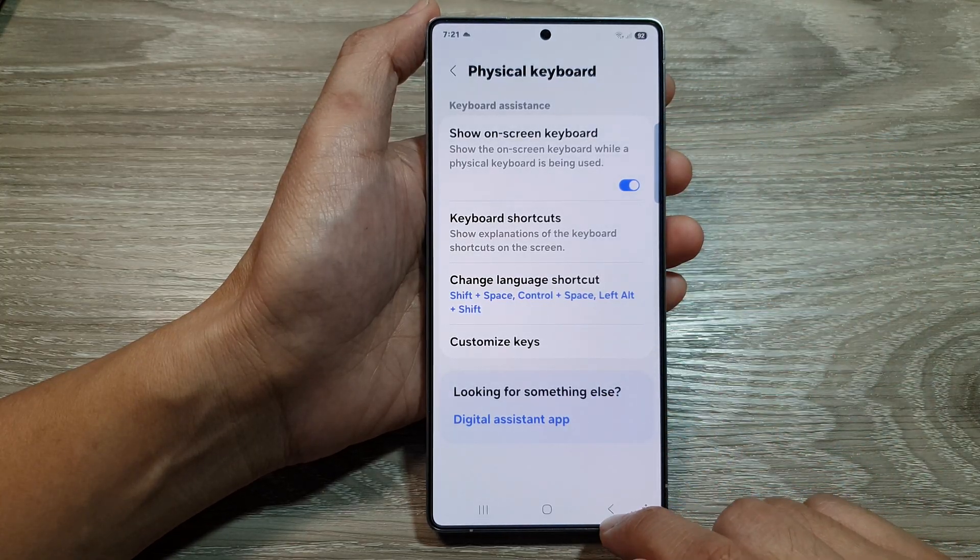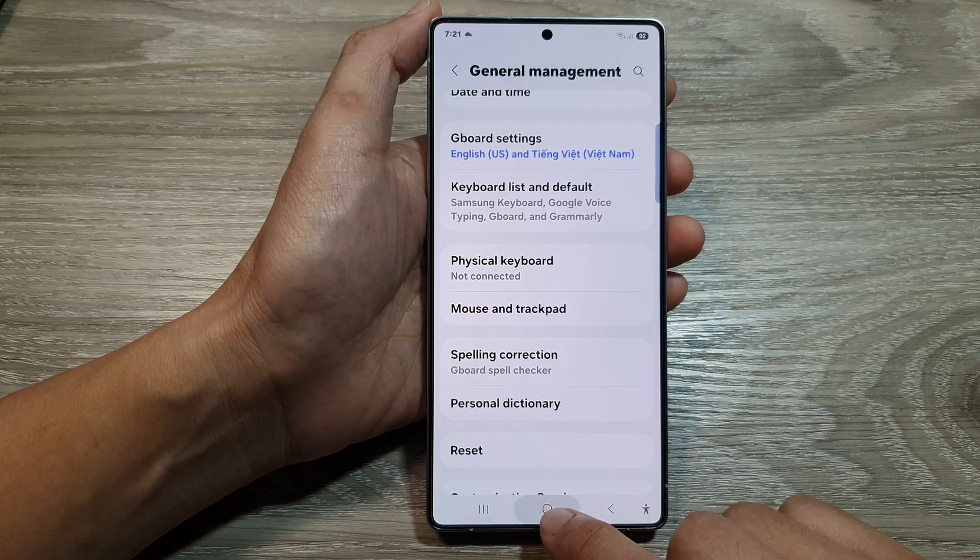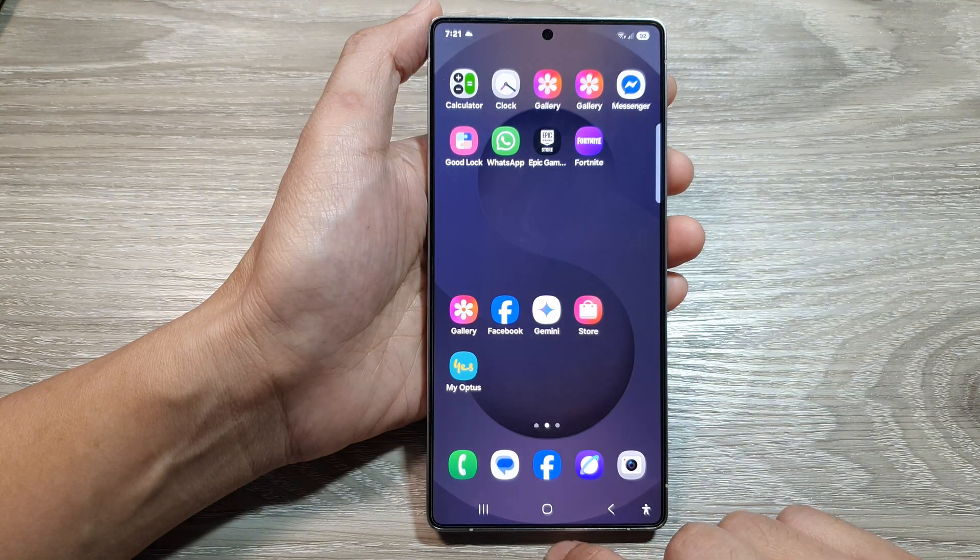After that, you can tap on the back key or tap on the home button to return back to the home screen. And that's it.